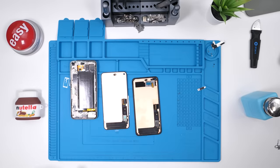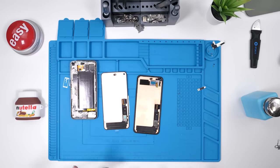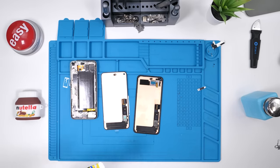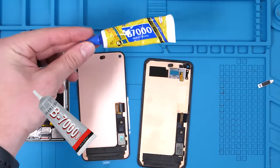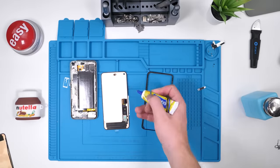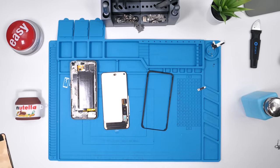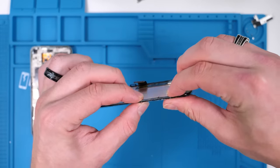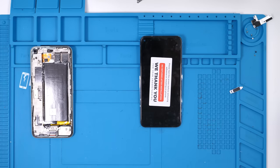We'll take our new display, and now we have to transfer the camera bracket, the speaker, and the frame. We are going to have to use glue, but we still haven't used any tools, technically. If you are doing this at home, this is the standard glue most phone repair technicians use — B7000 or T7000. We'll start off by removing the frame, then install some adhesive around the edges of the new screen so that we can reinstall the frame. We're going to leave this for a few minutes and let that glue dry.